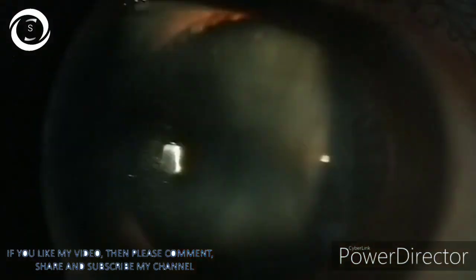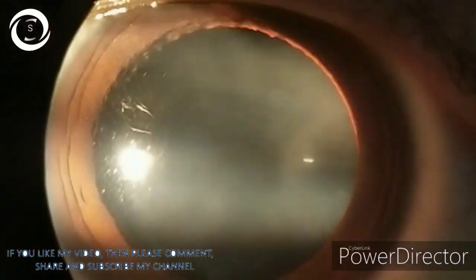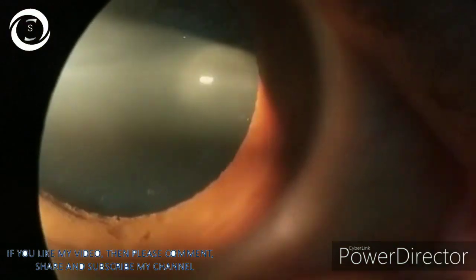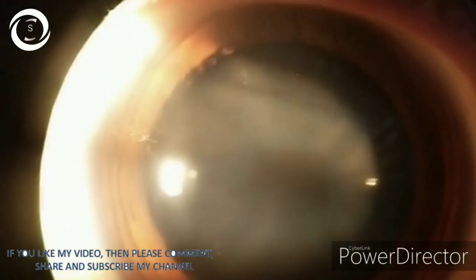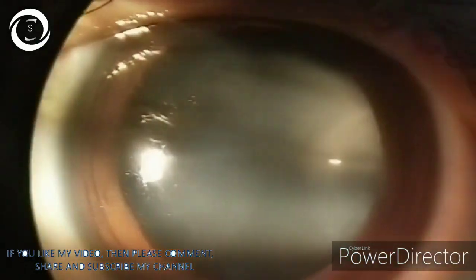Today we will perform clear lens extraction of the right eye. I will show step by step how you perform clear lens extraction. Chances of retinal detachment are high in high myopes, especially after YAG capsulotomy and even after cataract surgery, especially if posterior capsular rupture occurs during the procedure. So it is better to counsel the patient for 360-degree peripheral retinal photocoagulation either before or after clear lens extraction to minimize the chances of retinal detachment.